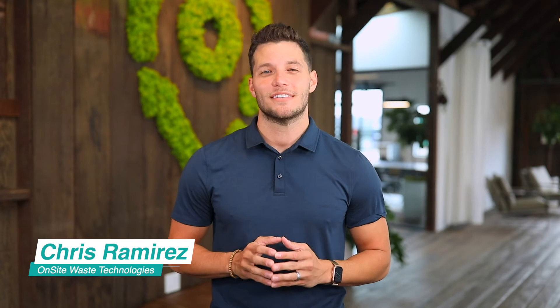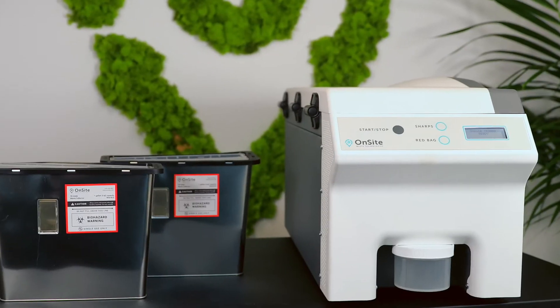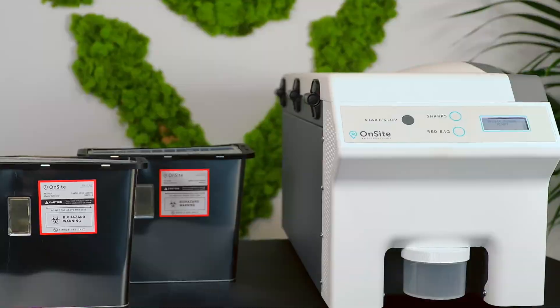Hi there, I'm Chris Ramirez here at Onsite Waste Technologies. I'm excited to share with you an in-depth demonstration of how our technology can completely revolutionize your practice. Now treating your medical waste in your own facility may sound daunting, but you're about to see just how easy it is. Our solution enhances your current workflow and it all starts with a collection container.